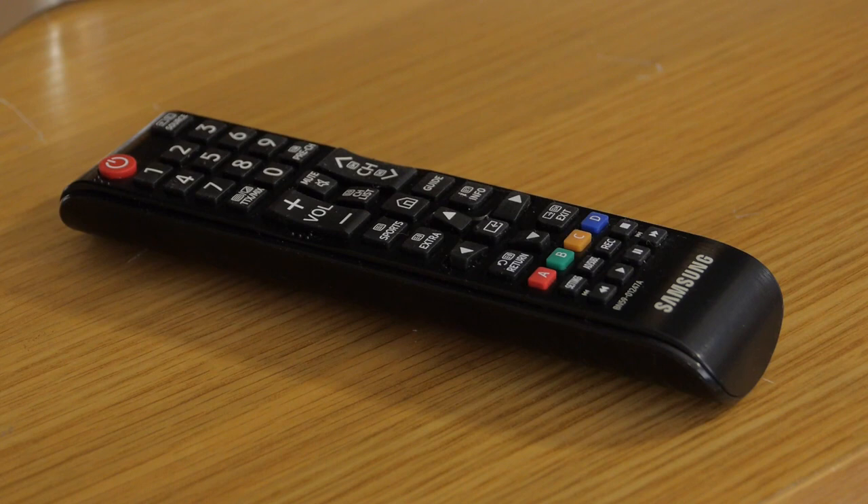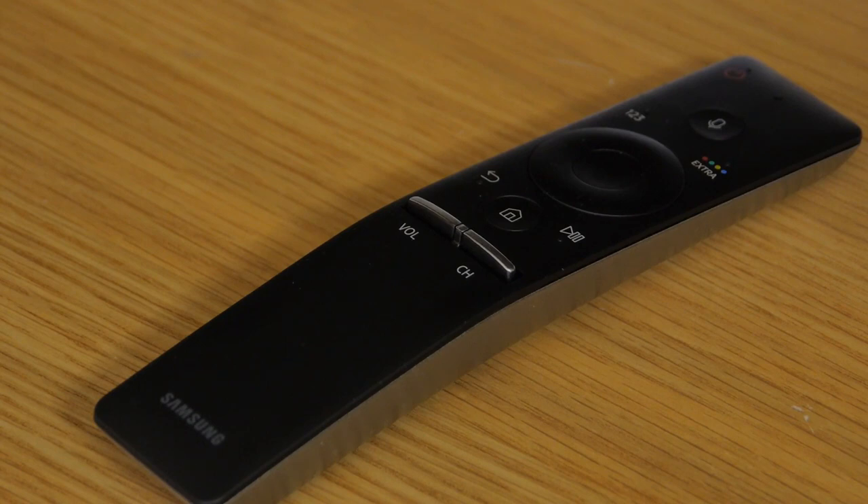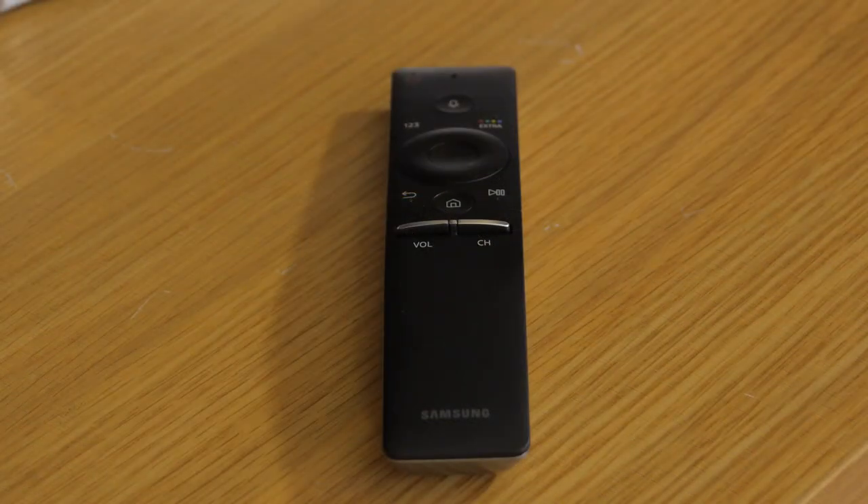The KS9000 comes with two remotes. One is pretty standard but perfectly usable, while the other is a smart controller which can interact with the rest of your equipment as it's a universal remote. It features a stripped-down set of buttons and a microphone for voice control. It works really well in addition to looking very nice.